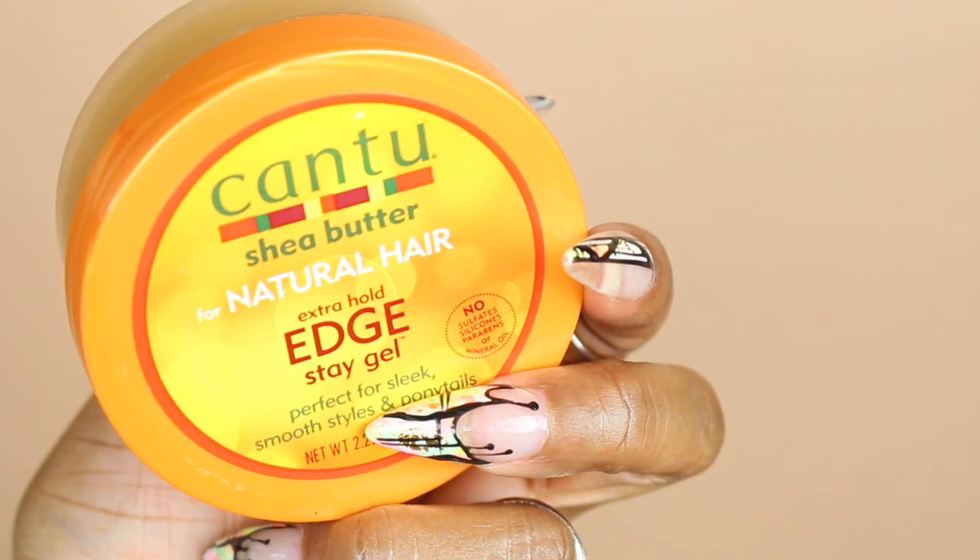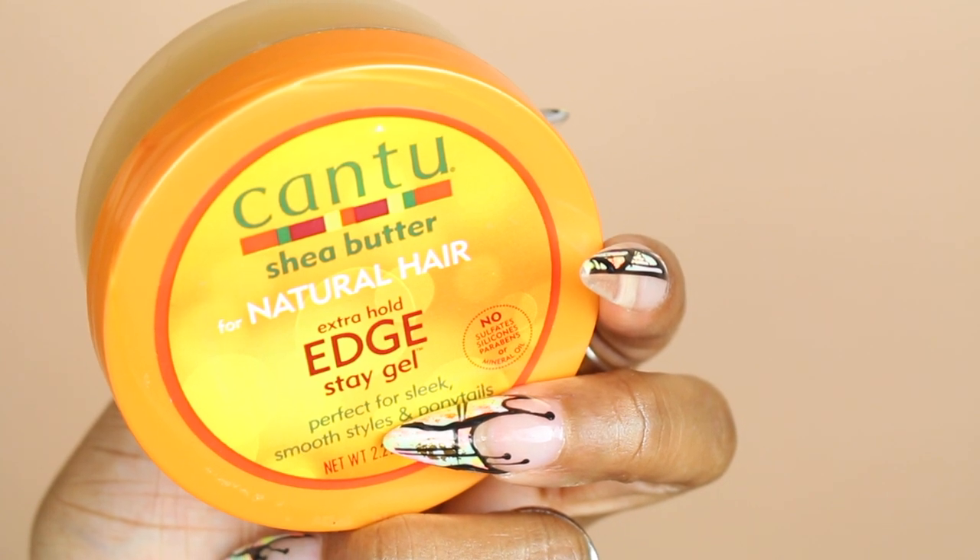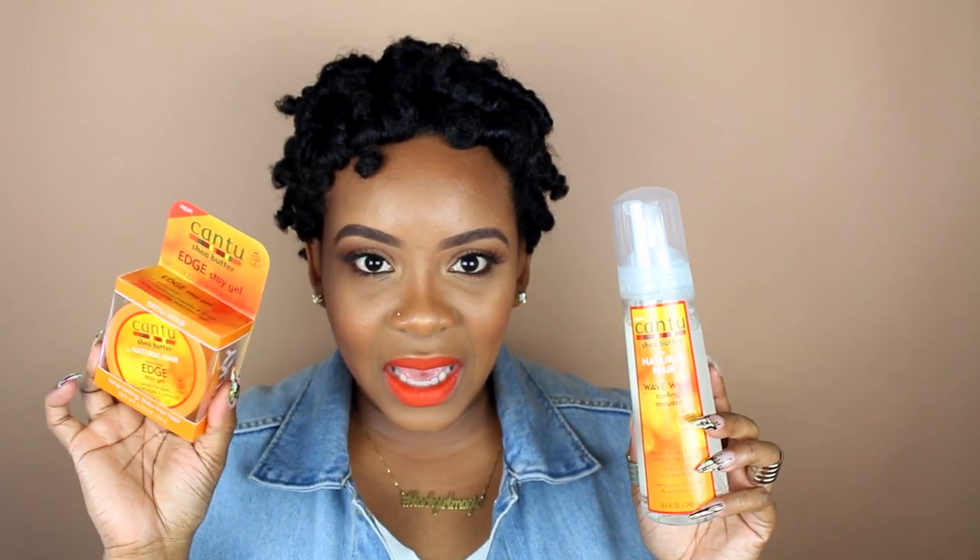Of course we need some edge control — especially with short styles, you want your edges nice and clean and in place. I'm going to be using their edge control. I don't have a Cantu oil, so I'm going to use my jojoba oil to add shine to our hair and separate the curls so it doesn't frizz up too much.